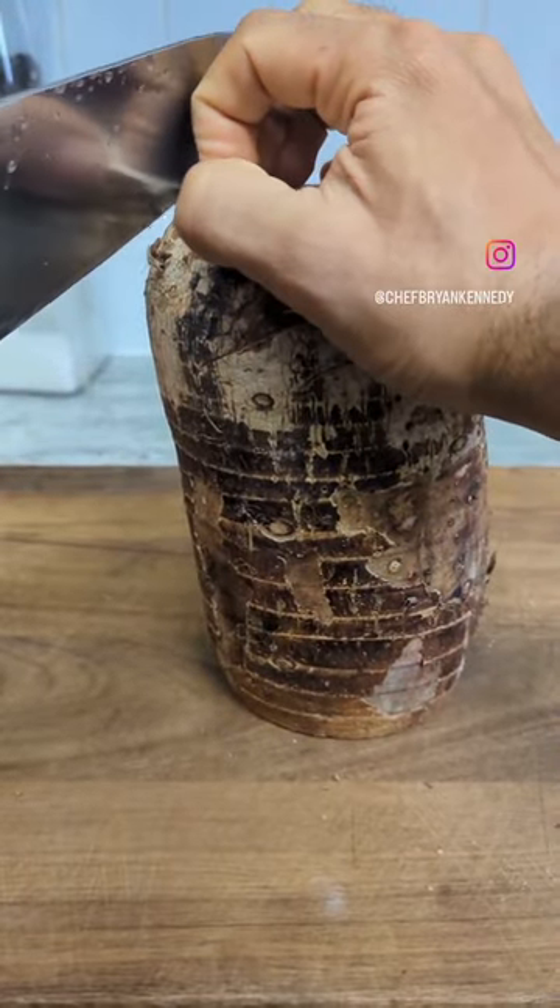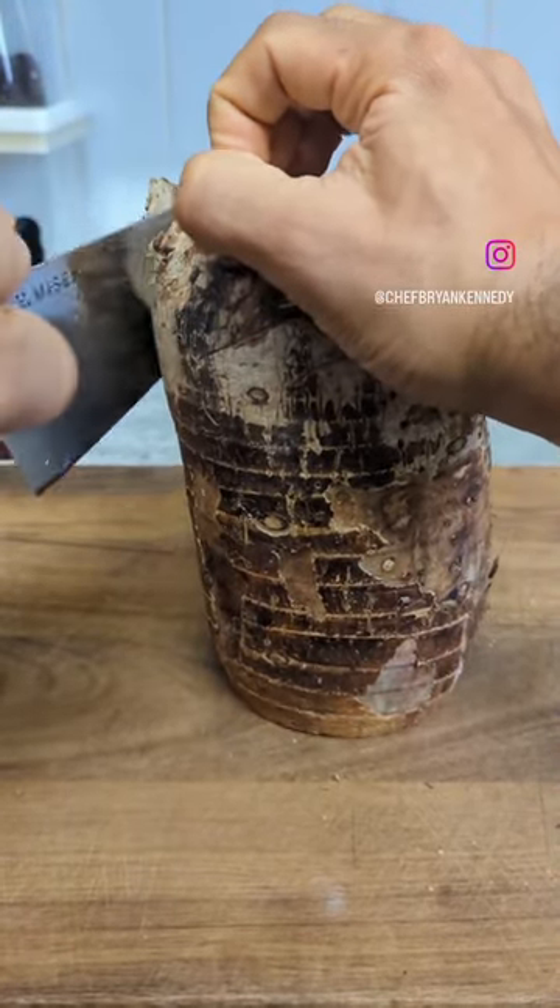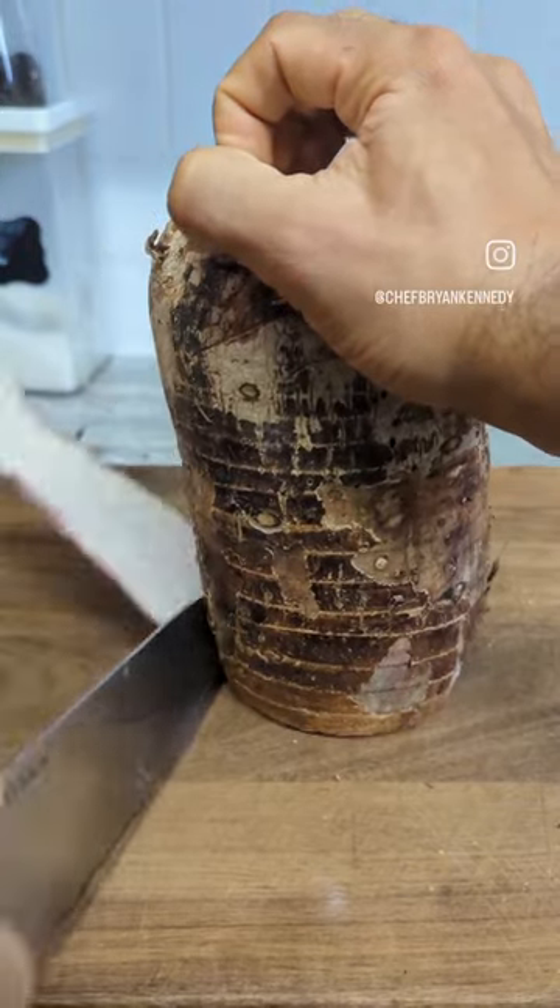Today we're making poi. It's kind of like mashed potatoes made from taro, which is a staple crop in the traditional Hawaiian diet.